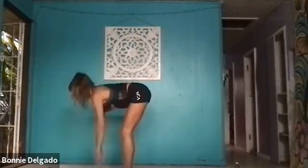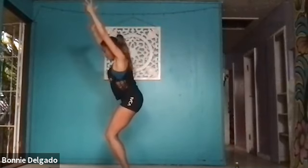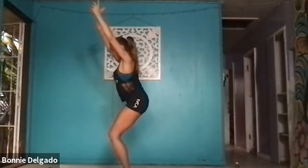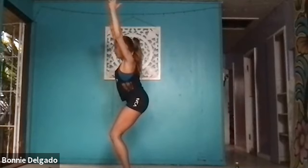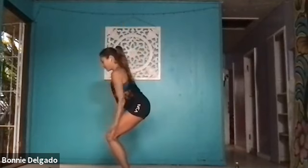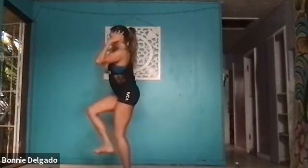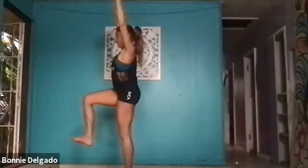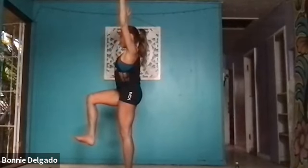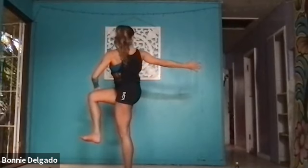Inhale, look forward. Exhale, standing forward fold, step forward. Inhale, halfway lift. Exhale, forward fold. Inhale, chair pose — bend your knees. Shift your weight back, hug your inner thighs together, tuck your tailbone down and back to lengthen through your spine, extend through the crown of your head. Exhale, chair plane — get lower, sweep back. Draw your pinkies together to activate the muscles between your shoulder blades. Ground into your left foot. Inhale, one-leg mountain — bring your right knee in line with your right hip.